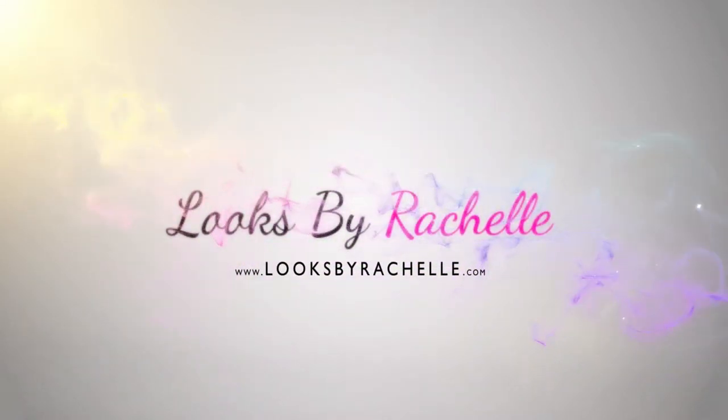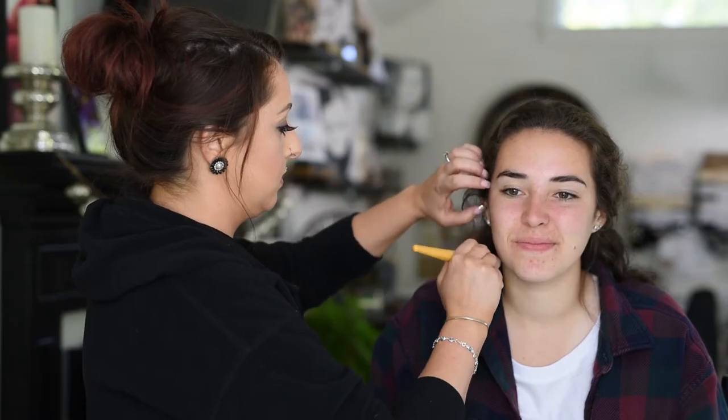Hi guys, welcome back to my channel. For today's video I am just going to do a client tutorial. This is my gorgeous client Kendall, and I'm just going to talk about what she wanted to do with her makeup.